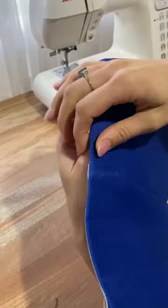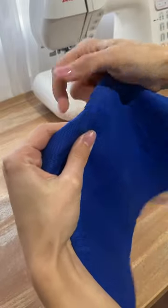It's a good idea to practice sewing this placement on some fabric scraps to find the ideal placement for your fabric.